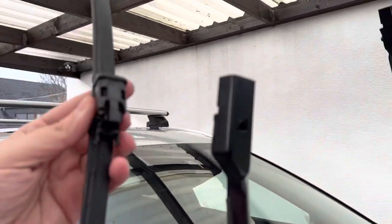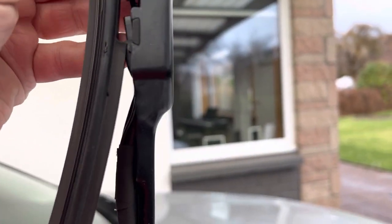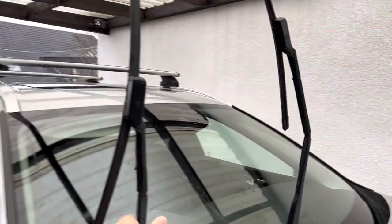Back outside again and time to clip the wiper blades onto the arms — remembering the long one is for the driver side and the short one is for the passenger side. Just be careful when putting them back as they have to line up exactly so they connect to the screen wash feed pipe correctly. Give them a good push down, they snap into place, then put the blades back on the screen.